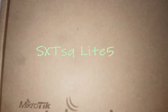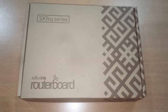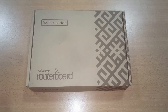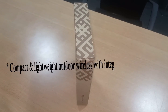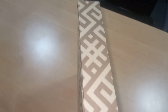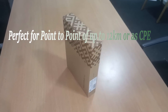Welcome back to this channel. In this video we are going to talk about a product from MikroTik: the SXT SQ Lite 5. This product is actually part of the SXT SQ series. It's a compact and lightweight outdoor wireless with an antenna of 16 dBi. This device is perfect for point-to-point of up to 12 kilometers, or you can also use it as a CPE.